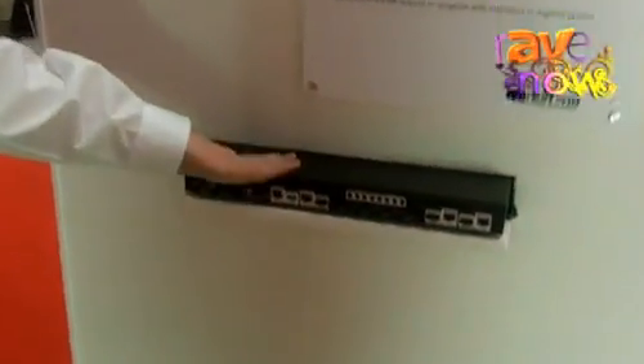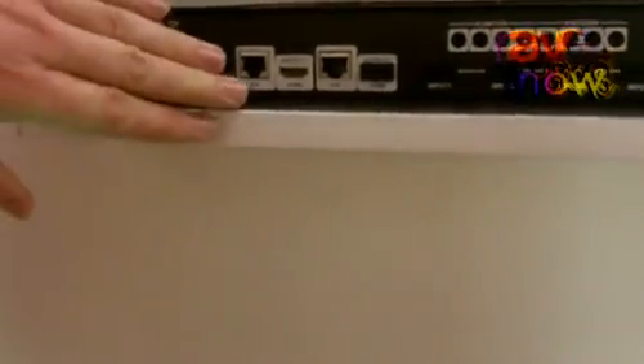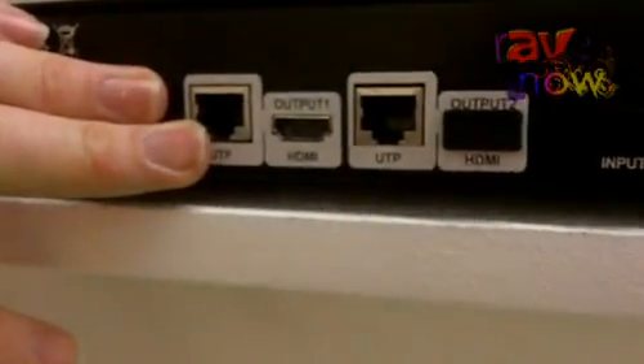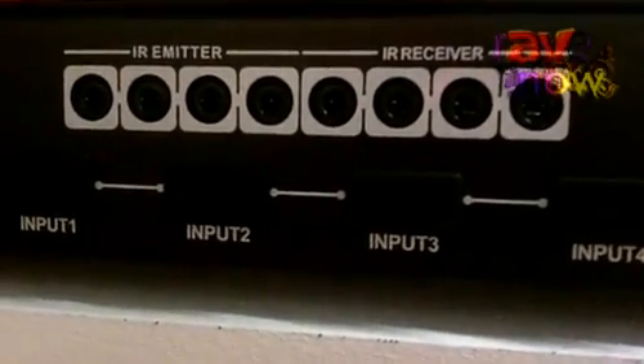It's based on the same chassis as our current 4x4 Pro model, which is a twin UTP transmission. This model offers single UTP transmission, up to 70 meters, over single UTP. It also features 2-way IR, so you get control of the sources and control of the screens at the receiver end.